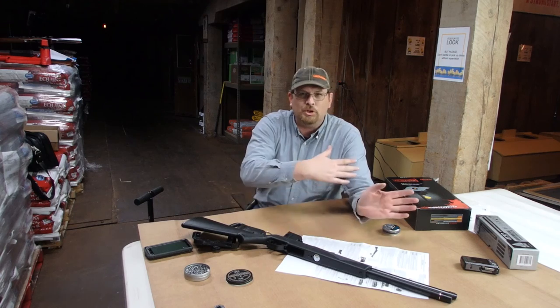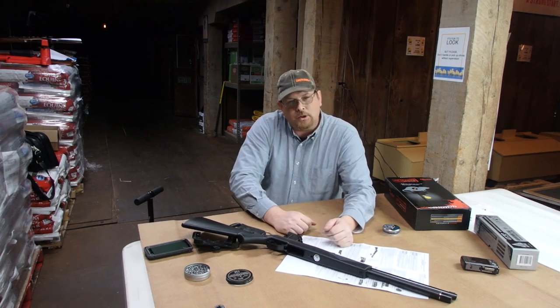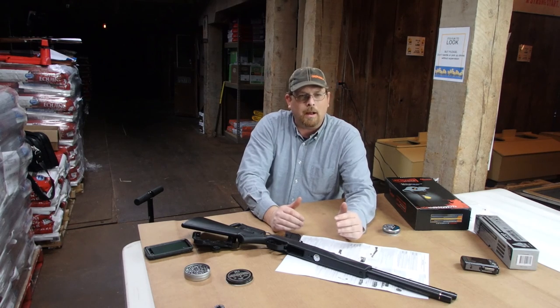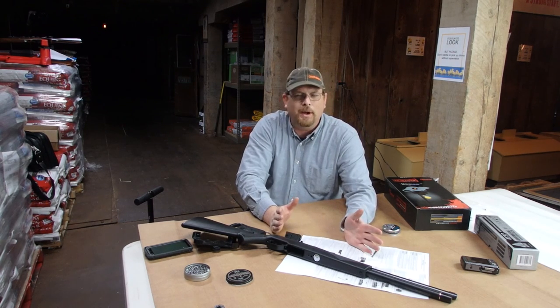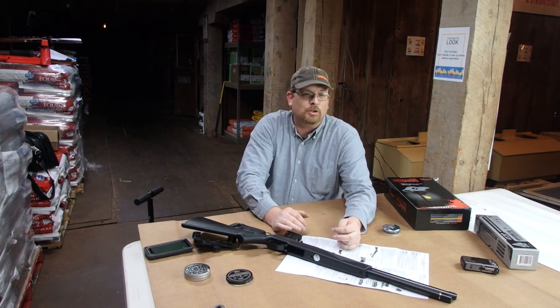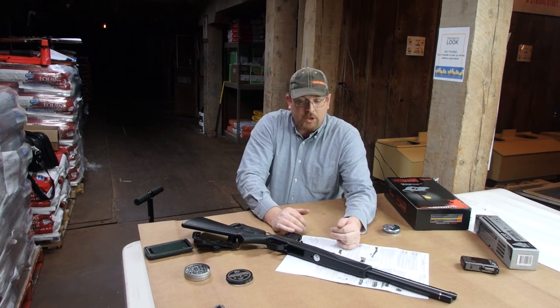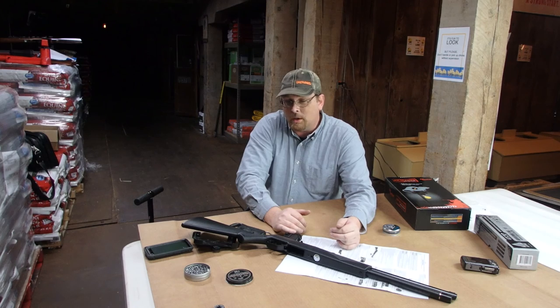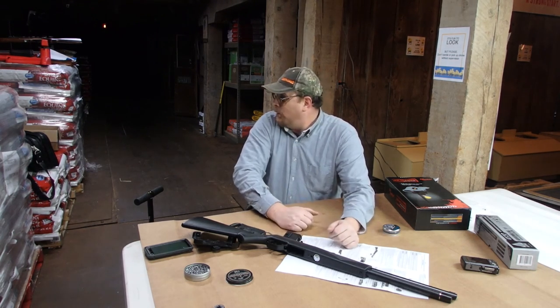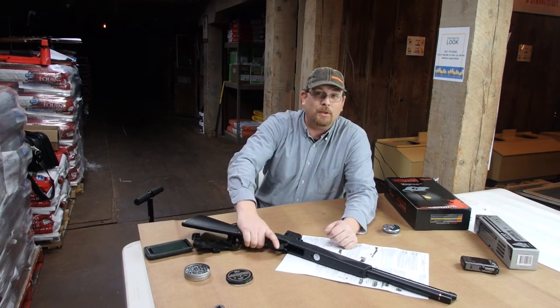We're going to push the table aside a little bit. I've got a target here set up, and yes, we're indoors. I've shot here indoors before — we have a steel plate set up in the back and a modified lead catch set up. I'm going to run a full 12 rounds through this and then let you know what I think of it. Sit back and watch me shoot this thing — we're going to have fun with it.